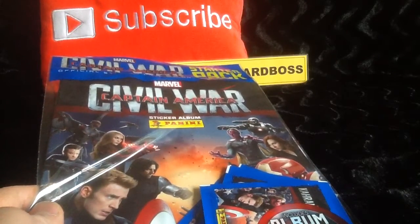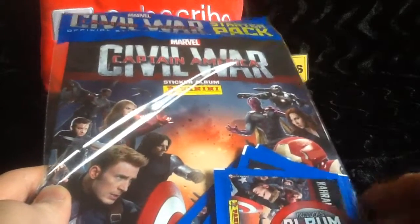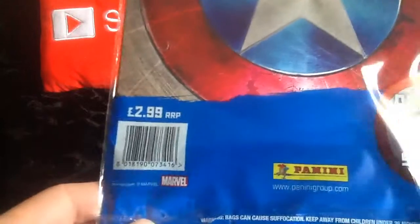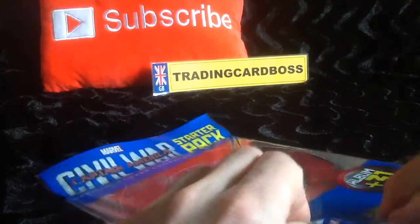Welcome to Trading Card Boss. Today we're looking at the Marvel Civil War by Panini starter pack official sticker collection, costing I believe £2.99 — 31 stickers and an album included. Let's get in there and have a look.